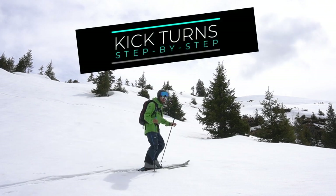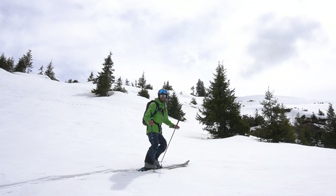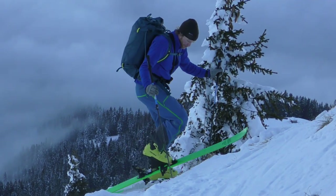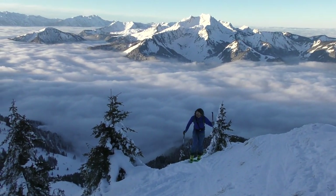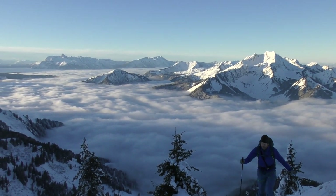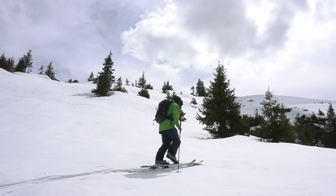Kick turns are an important way of being able to change direction whilst ascending on ski touring or splitboarding gear. They are great fun and will allow you to explore more difficult terrain. I'm going to break down kick turns step by step, as well as give you a few different techniques applicable to different scenarios, and I'll also cover some of the common mistakes.